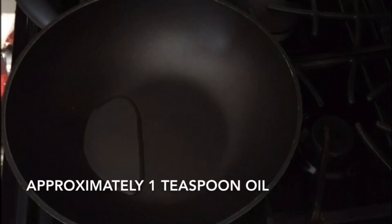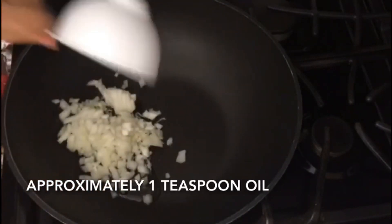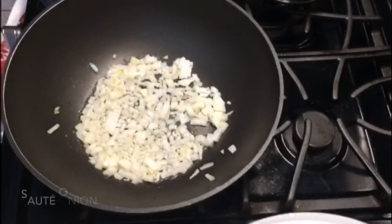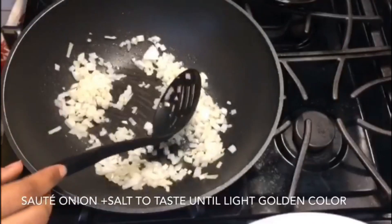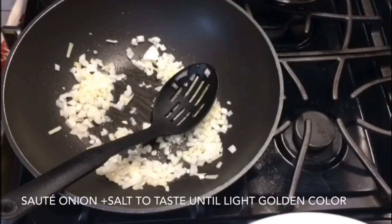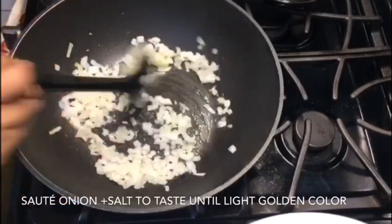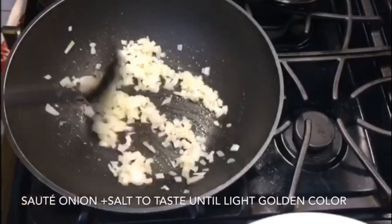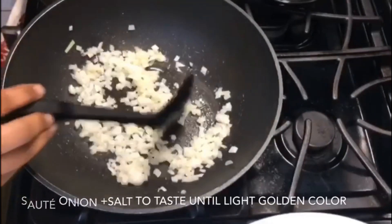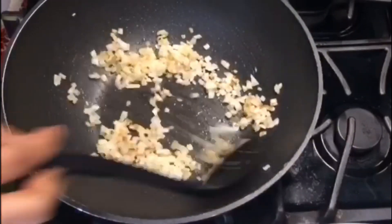I'm just going to stir fry the veggies first. Just adding my onions. My onion is getting ready. Adding a little bit of salt as per your taste.